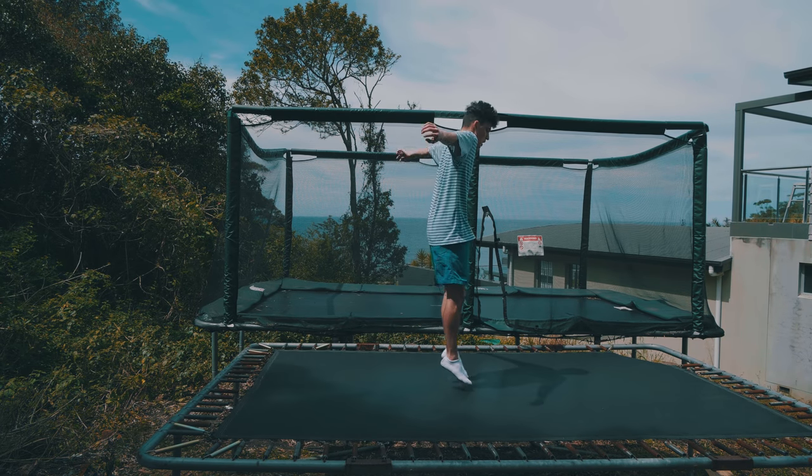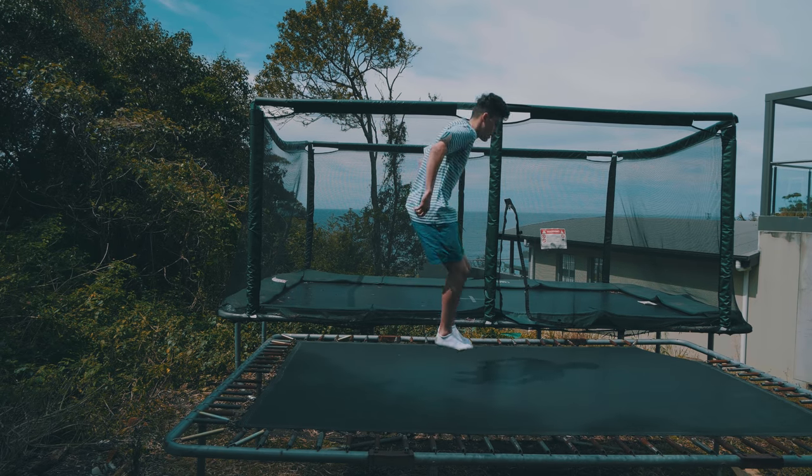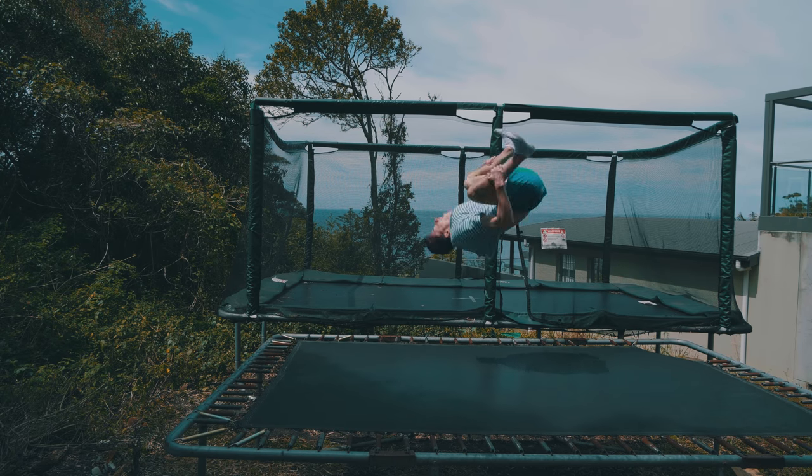Welcome back to another video. As you can see, I'm jumping on a different trampoline right now — probably one you guys haven't seen, because this is Tom's old trampoline. It's about six or seven years old. They wanted to get rid of it, so they asked me if I wanted to take it to my house, and I said yes. So last week we went to Tom's, packed it up, and brought it to my house.